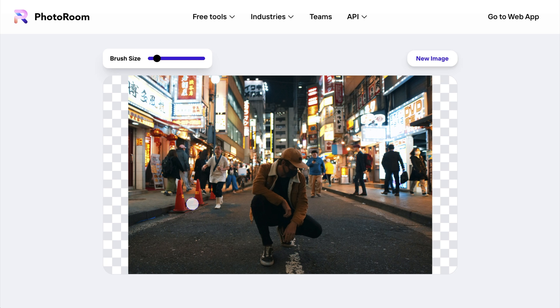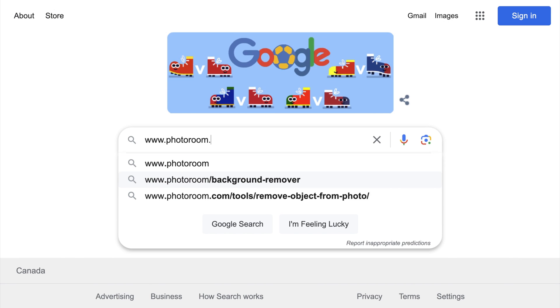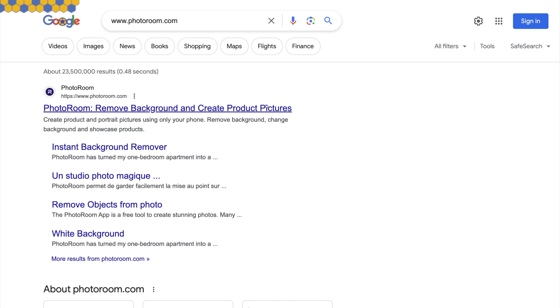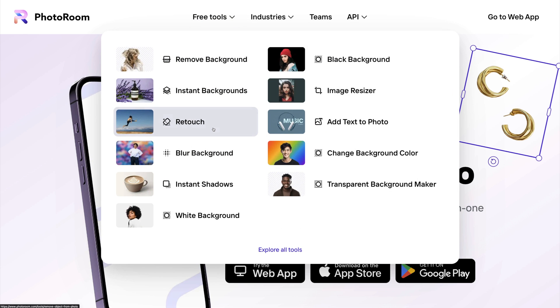However, there's no need to worry, because today we're going to show you a similar Eraser tool that you can use for free. The first thing you need to do is go to photoroom.com, then hover your mouse over the Free Tools drop-down menu, and click Retouch.